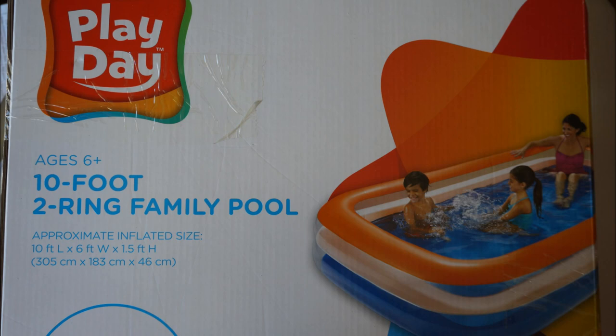Hey guys, Vivek here and I have with me this 10-foot family pool which I got from Walmart — it goes by the brand name Play Day, sells for about 15 bucks. I got this without really thinking about how I was going to inflate it, and after getting home I realized there was no way on earth you could blow air into it. I had a cycle pump which I used to inflate my cycle tires — that was also useless. Eventually I figured out a solution which I would like to share with you guys.